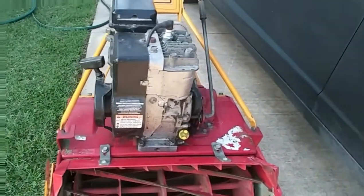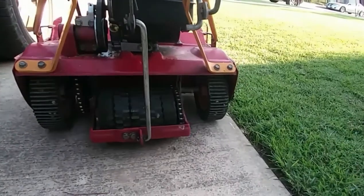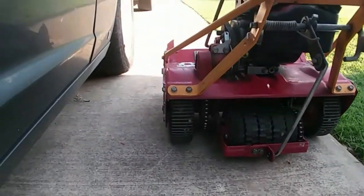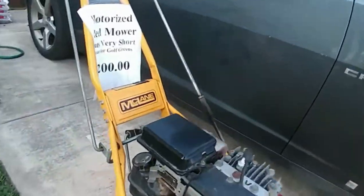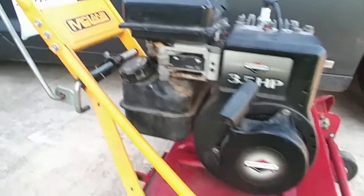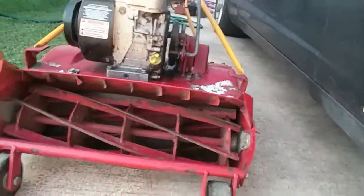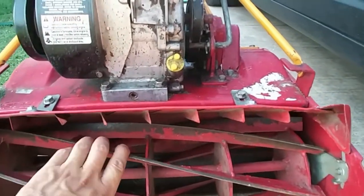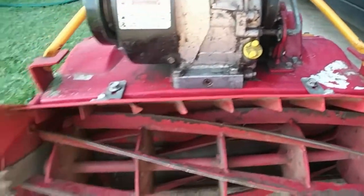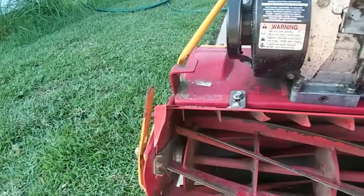I'll probably do another backlapping pretty soon, but I really just wanted to get out and get a cut on it. I'm gonna have to replace those tires. It's got a 3.5 Briggs and Stratton on there. It needs to be shined up, cleaned up a little bit, but for the most part this thing is all together. I actually looked online to see if I could just replace this, and that thing was $550. I said, oh no thank you — let me do some research on how to backlap this bad boy.